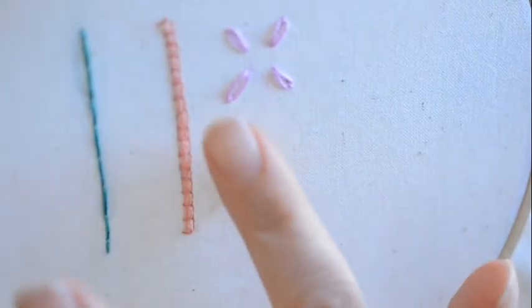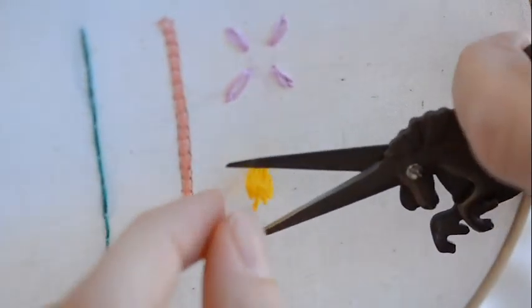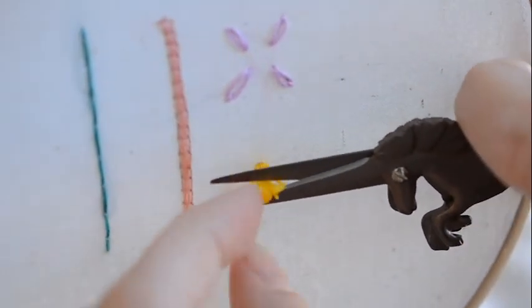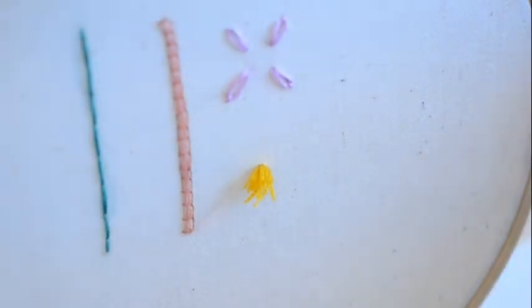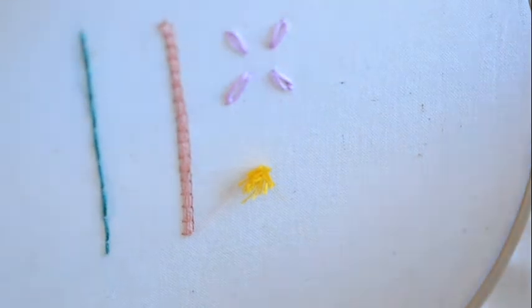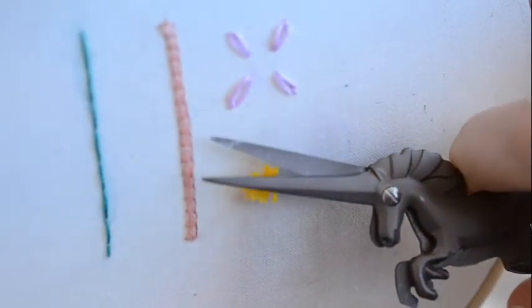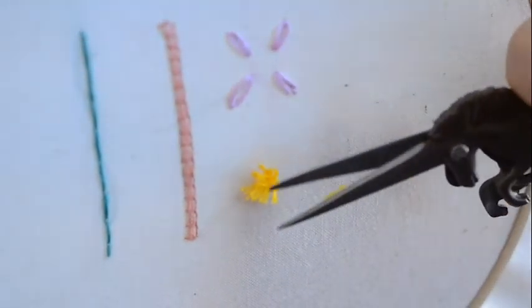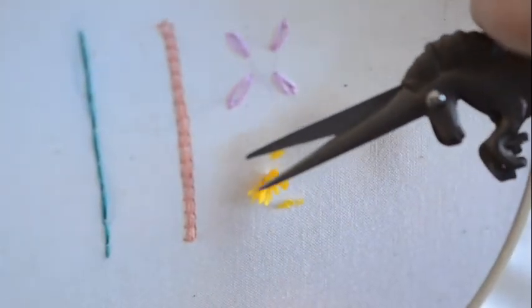Use your little embroidery scissors and cut — not too short. Start with about a fourth of an inch and then just cut and shape it so the center is a little longer and the sides are a little shorter.